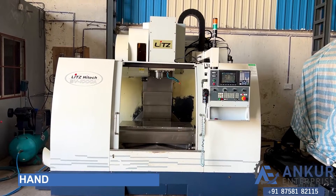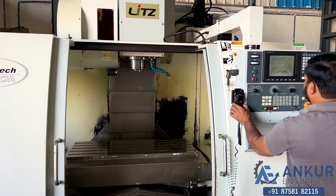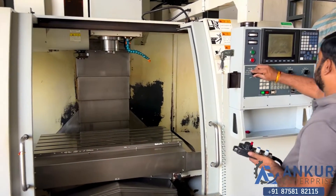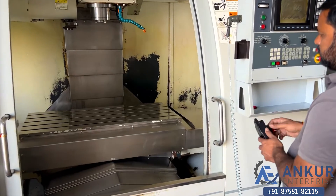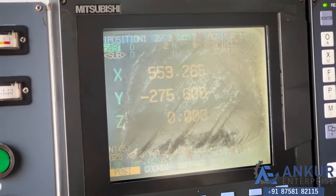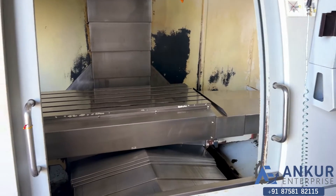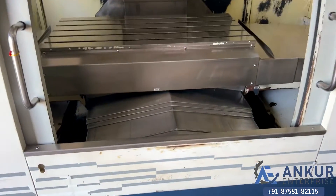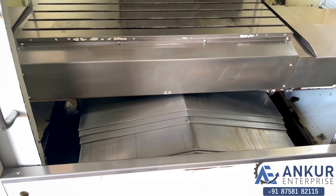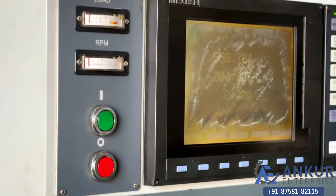Now we will see hand wheel movement for all three axes. First, show me for the X axis. Okay, now for the Y. Okay, now for the Z.